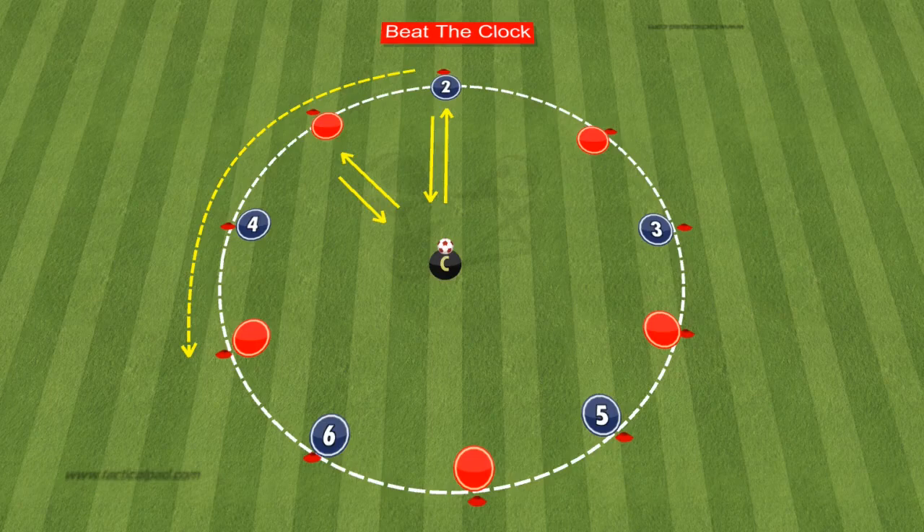Your young players will thoroughly enjoy this engaging exercise. Arrange cones or flat markers in a circular formation around the coach, providing a spot for each player. If you have more than 10 players, consider dividing the group into two. Here's how it works.